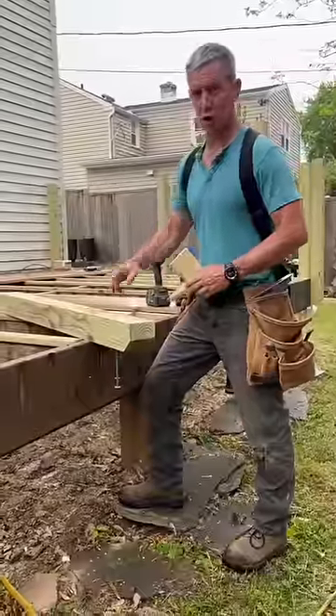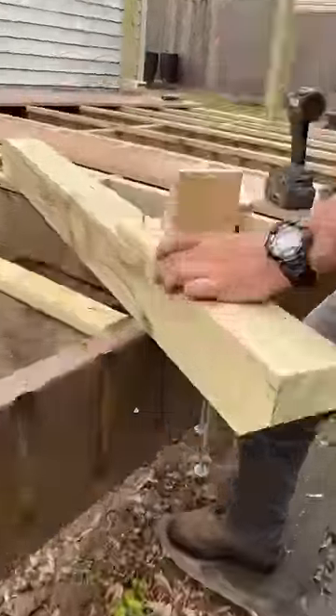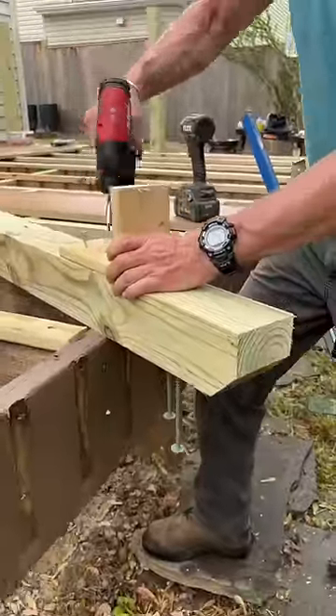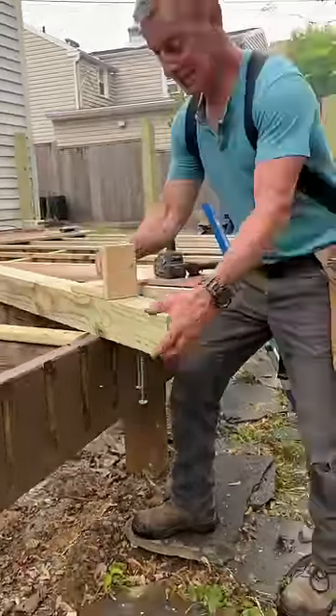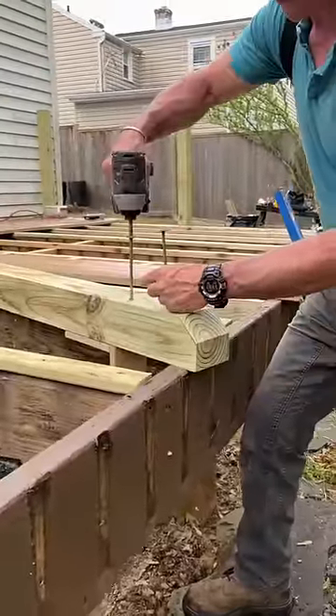How to set a deck guard post by yourself — make a little jig. Set a screw right here, we'll use that in a second. Pre-punch your power lags.